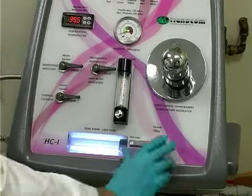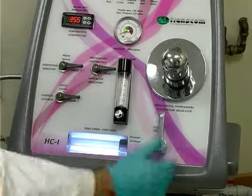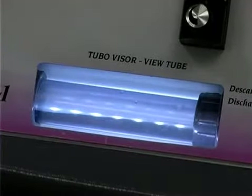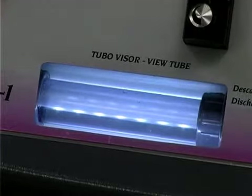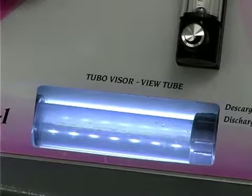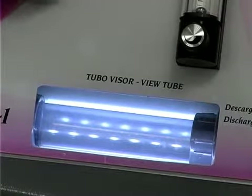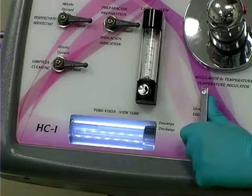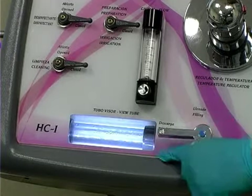With the cleaning control in the closed position, select fill and open the disinfectant valve until disinfectant fills the view tube between a third and half way up. Leave the disinfectant to act for 15 to 20 minutes. Then empty the view tube and rinse it by means of the cleaning function.